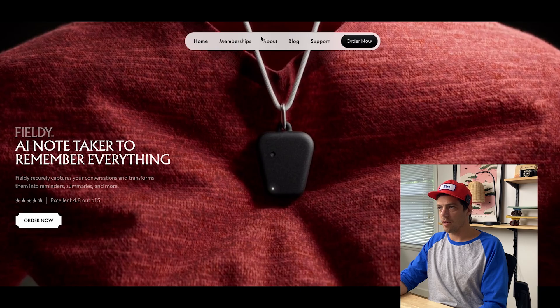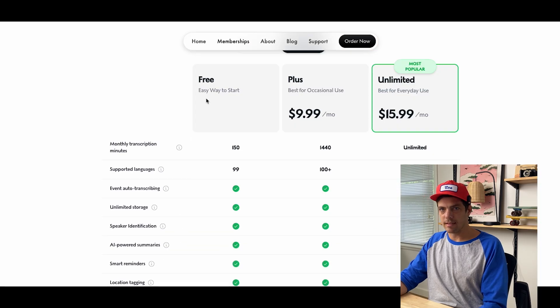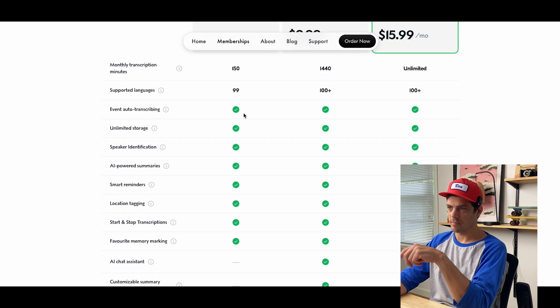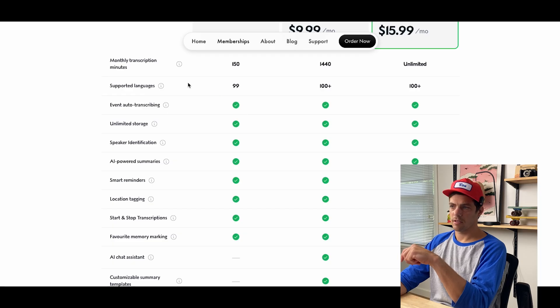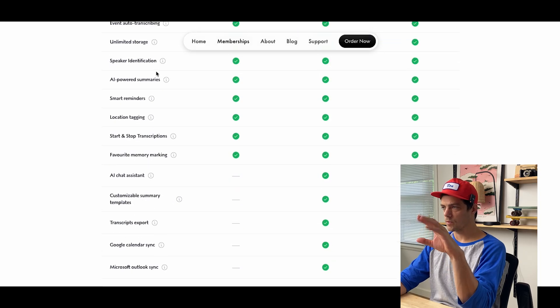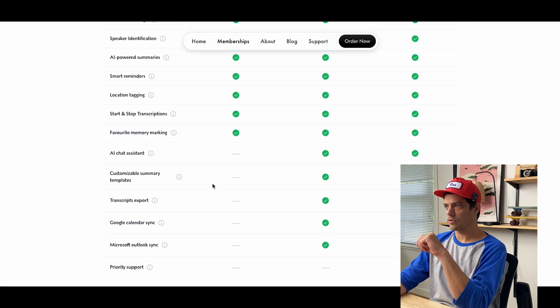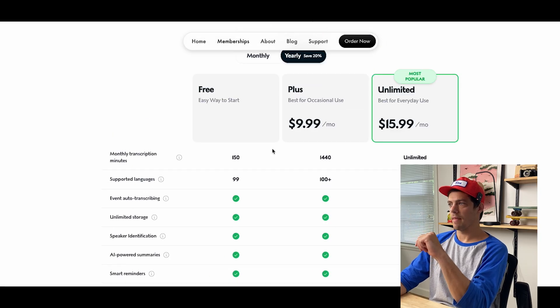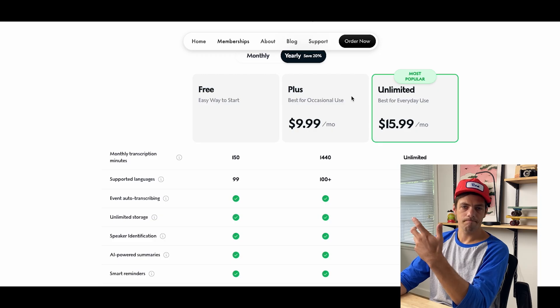I did want to jump over to the memberships tab. There is a free, easy, simple way to start — this gives you 150 monthly transcribed minutes, though you're missing out on some AI chat assistance and customizable summary templates. The website and links will all be in the description. There are a few different tiers, but what you might be looking for if you use this really often is unlimited monthly transcription minutes. I'd start on the free tier, see if you're loving it, and then jump up — if it's an everyday situation, $16 a month is going to be nothing.